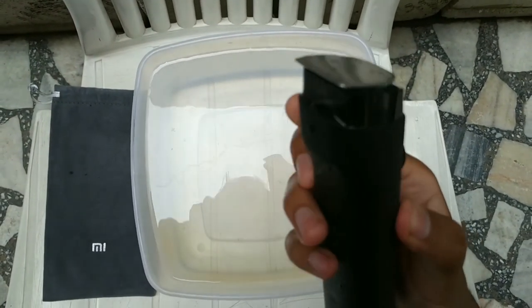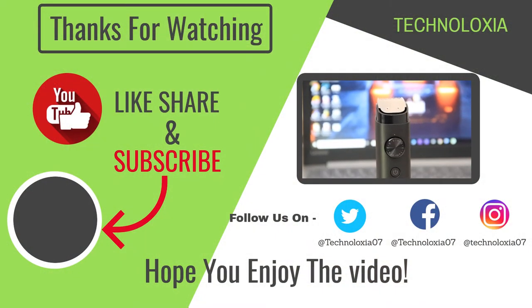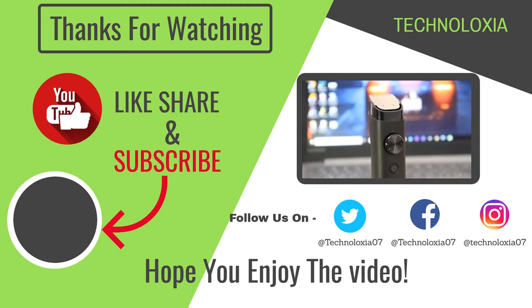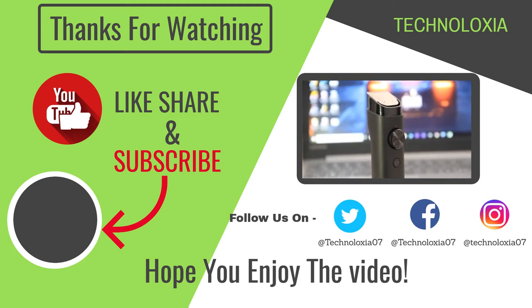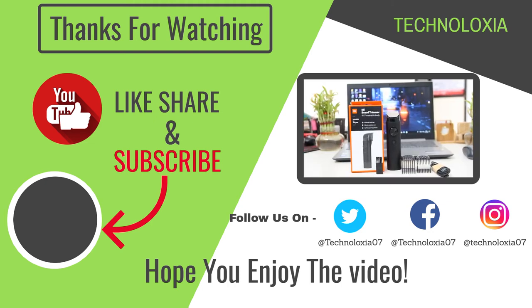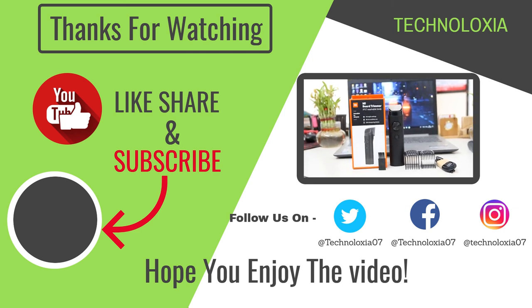According to me, Xiaomi has done a great job in this price segment, which is $11.99. What do you think about this Xiaomi beard trimmer? Tell me in the comment section below. Thanks for watching — hope you enjoyed the video. Don't forget to like, share and subscribe to my channel. You can also follow us on Twitter, Facebook and Instagram.